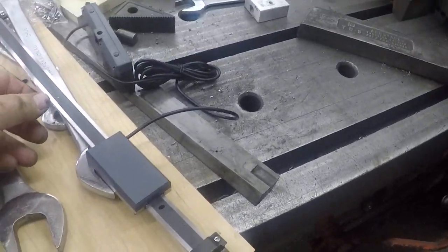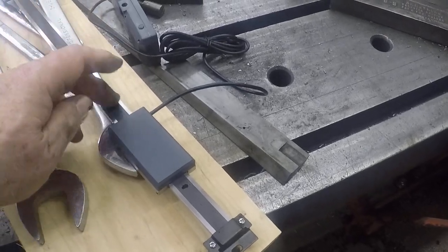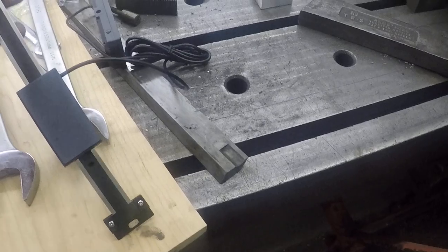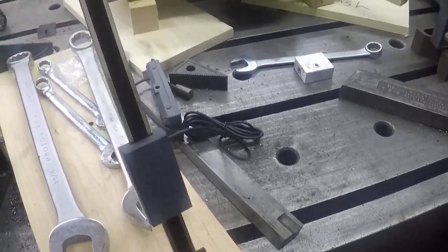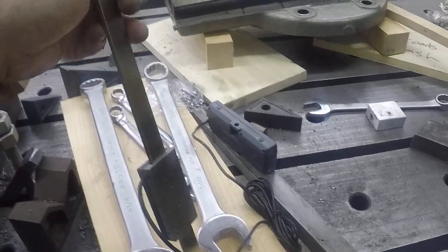I'm going to mount it much the same way I did that other one. With this I was able to do very good work. As soon as I get the head put back together, I'll have to mount this on there somehow. Alright, that's all for now.